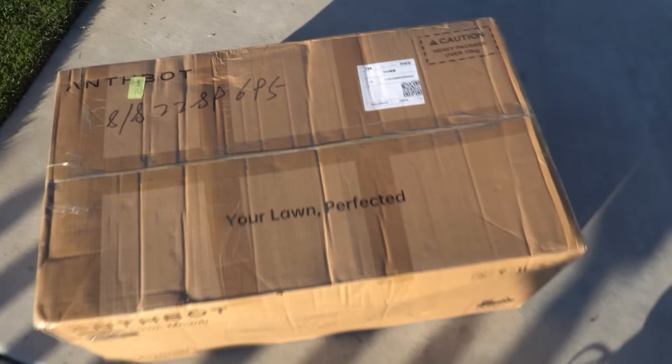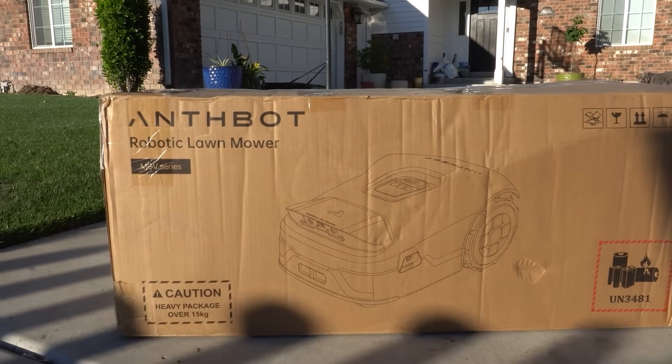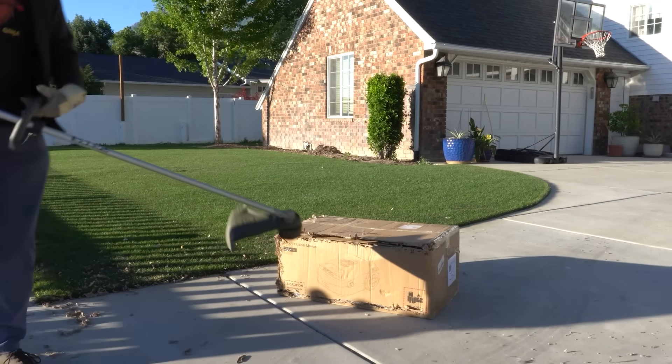So you've heard all the rumors that AI robots are just that good? Well today we're going to be unboxing and reviewing the Antibot AI robot mower. This is a paid sponsor review so that I can show you the capabilities of the Antibot AI robot mower.